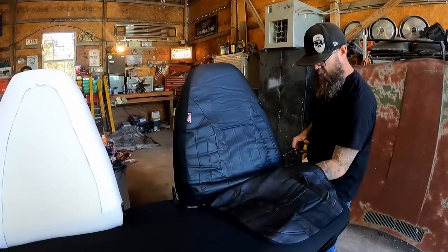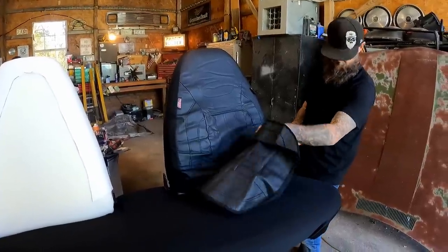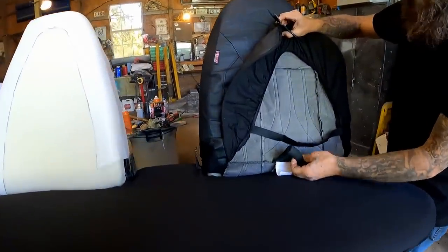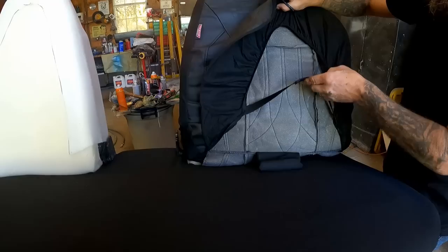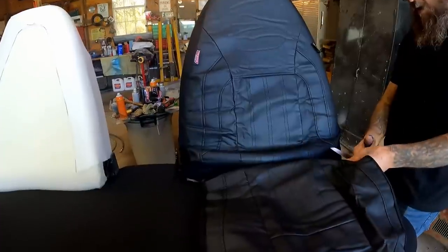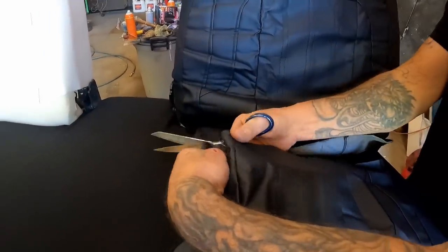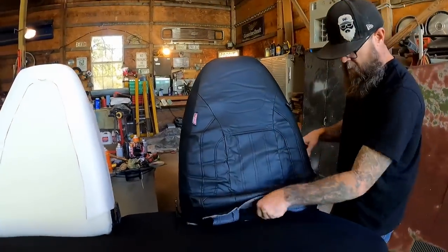We're just going to come across here and cut it off. Ain't no going back now — we kind of passed the point of return a while back anyway. So we'll tuck all of this in. I've got to get this thing a little more straight first. Having that piece off will kind of help us out. Now we can slip this on and off as needed without all that extra material.